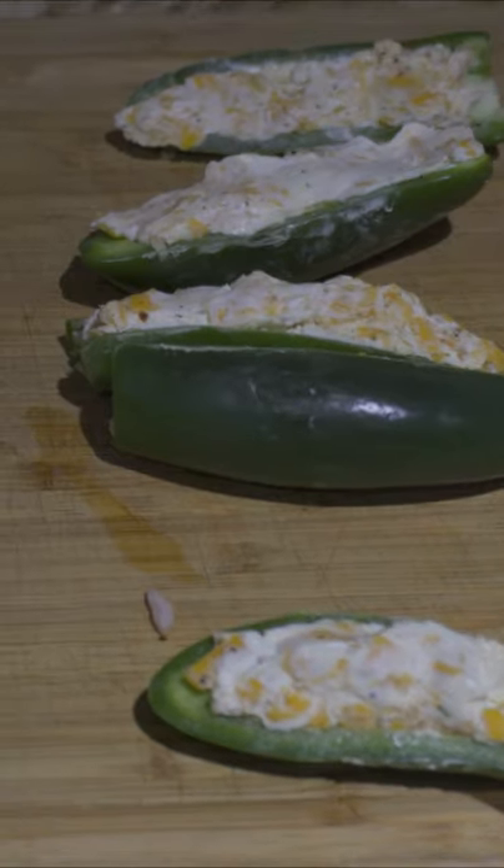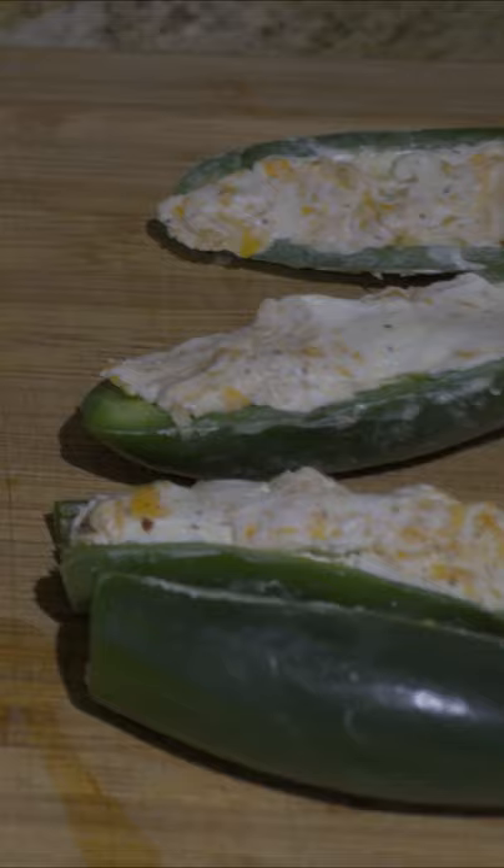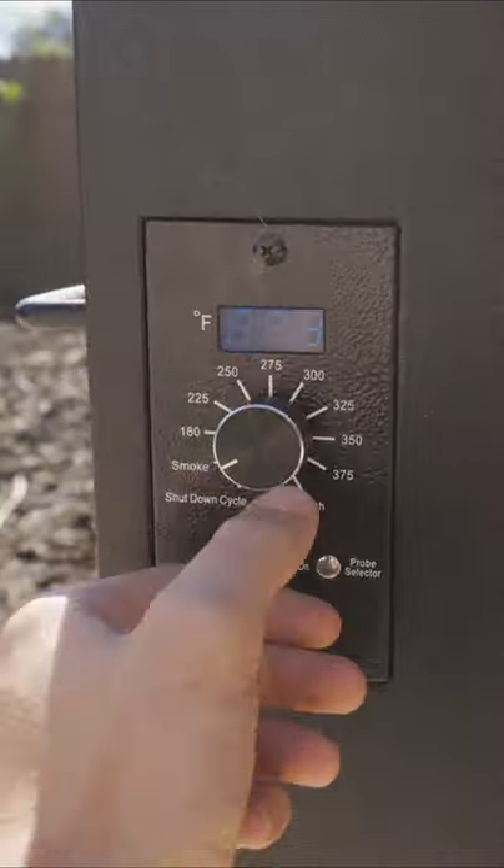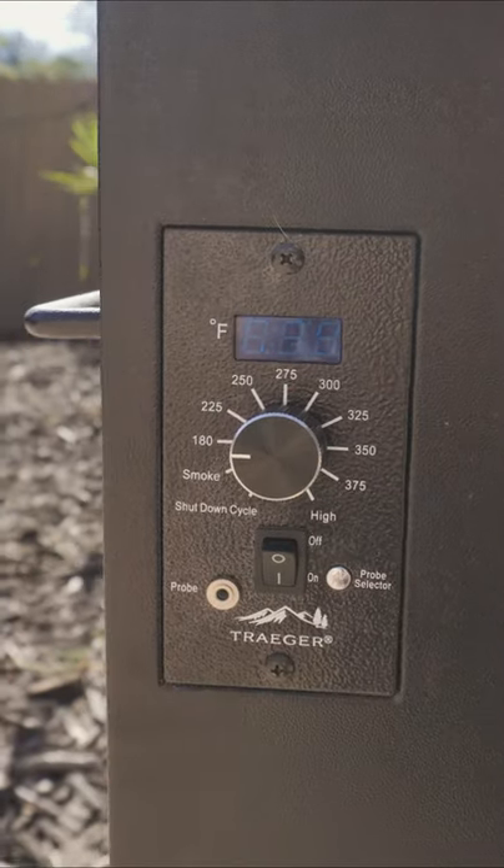Now the fun stuff — we're gonna try to put some pulled pork that I smoked earlier this week on top, also pickles, and then wrap it in bacon. We start with a 180-degree smoke temperature.